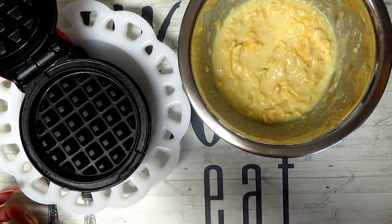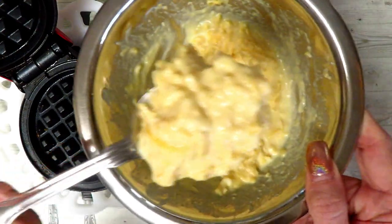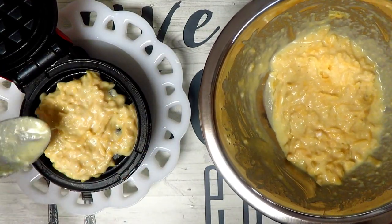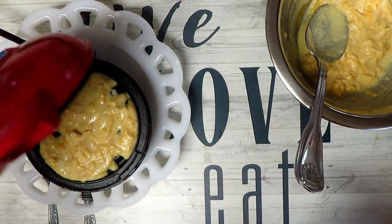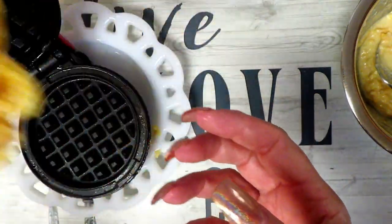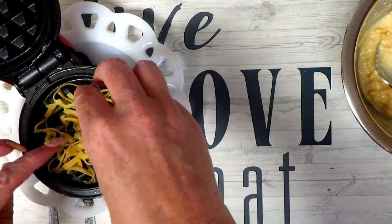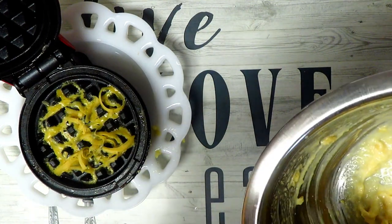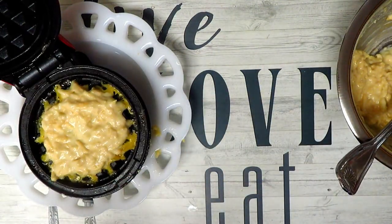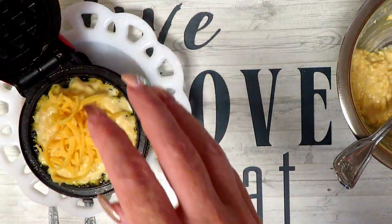Now if you want a crispier chaffle, you can put your cheese down first and go that route. I'm going to try it both ways and see which I like better. So we're going to add our first amount without cheese, just spread that around. It already smells amazing. Alright, let that cook. Here's our first chaffle biscuit — it looks delicious. For my next one I'm going to put down some cheese first to try to get a little crunchier consistency, and put a little more cheese on top. Let that one cook.